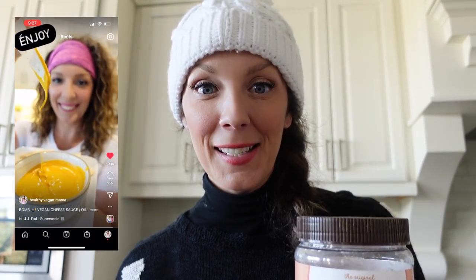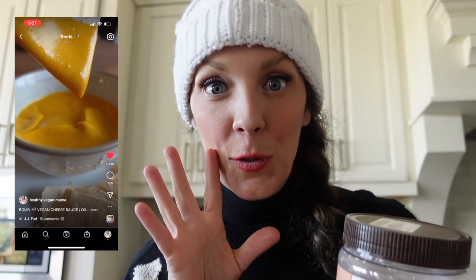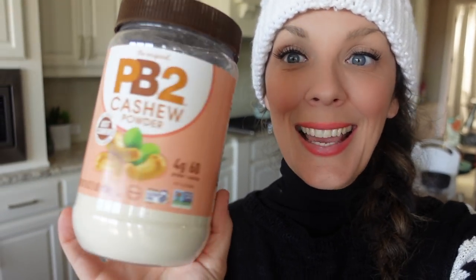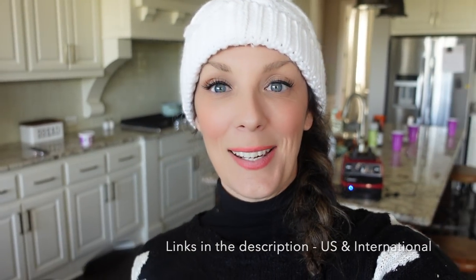You guys, today we are taking my super-duper popular, low-fat, low-calorie per serving, vegan, oil-free cheese sauce, and we're making it even lower in calories, even lower in fat, without using white beans. How are we going to do that? With this stuff right here — we're using PB2 cashew powder. Yes, cashew powder. So excited about this.